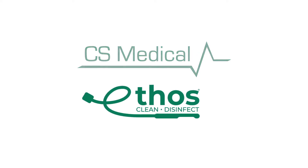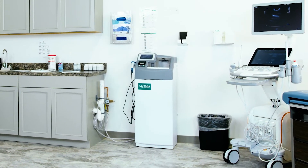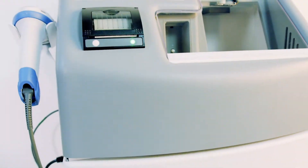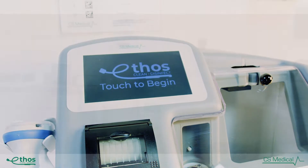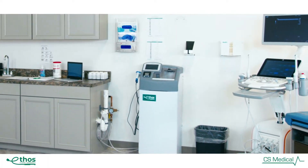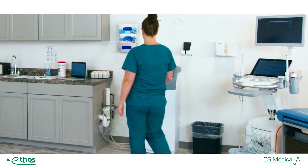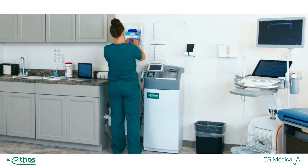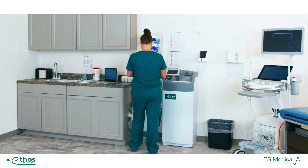Ethos Automated Ultrasound Probe Cleaner Disinfector is the first U.S. FDA-cleared device that provides automated cleaning and high-level disinfection for surface and endocavity ultrasound probes in one device.